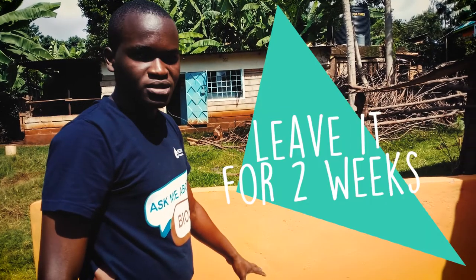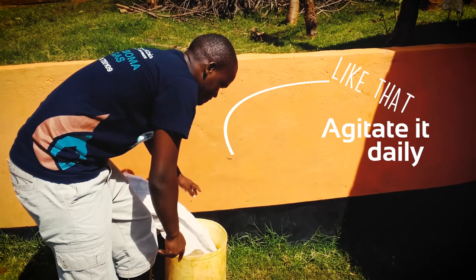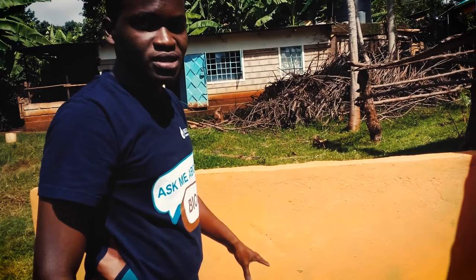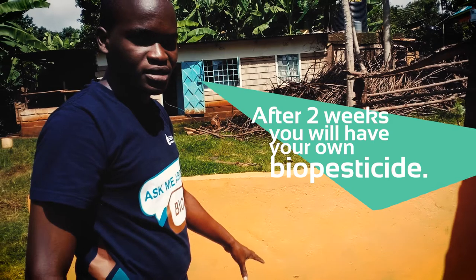You leave it for two weeks, agitating it daily like this, and set it aside for two weeks. After that, you will be able to have your own bio-pesticide.